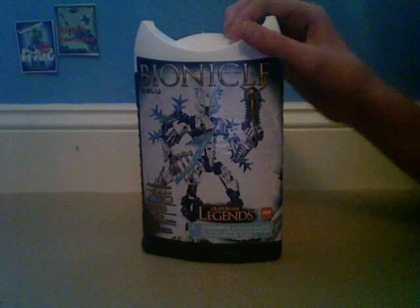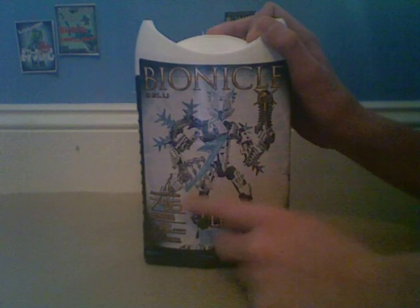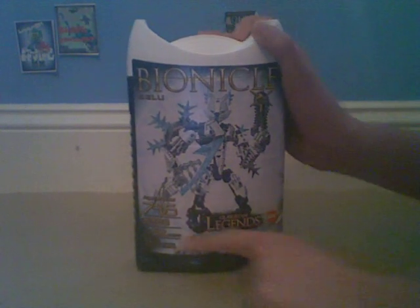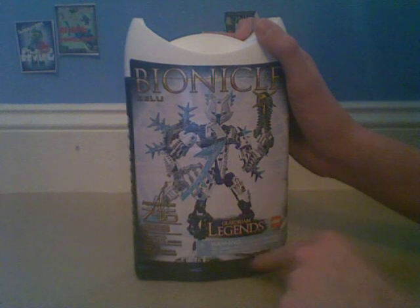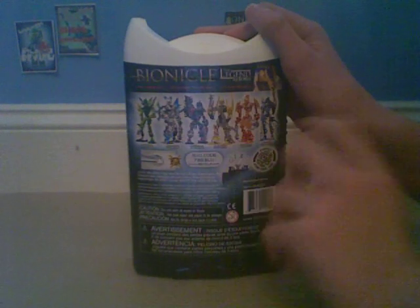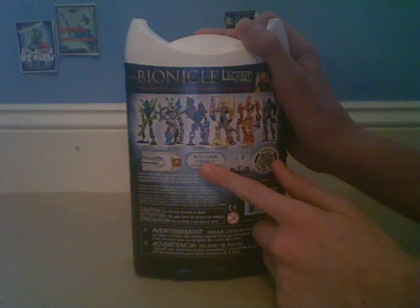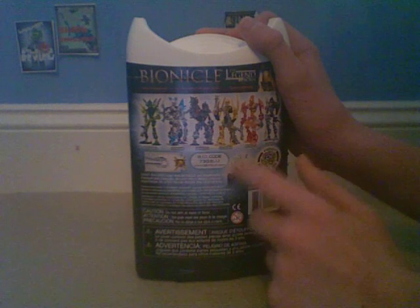So we'll look at the canister — regular Legends canister, got Bionicle Gelu, a little stance, ages 7 through 16, 52 pieces, Glatorian Legends, Lego logo, all the warning stuff on top. And then Bionicle Legends Reborn already out, all the Legends — we've seen all this stuff. Bio code is 73G3LU, How to Fire the Thorn X, Bionicle Action Figure Game, and that.